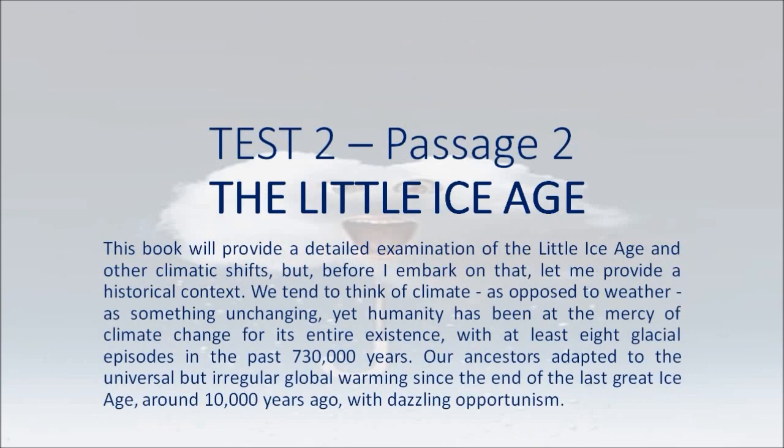The Little Ice Age. This book will provide a detailed examination of the Little Ice Age and other climatic shifts, but before I embark on that, let me provide a historical context. We tend to think of climate, as opposed to weather, as something unchanging.